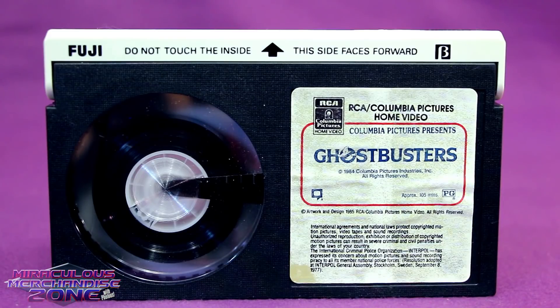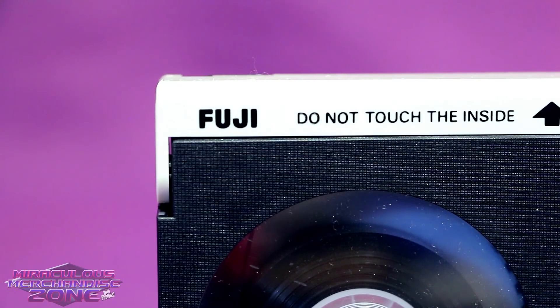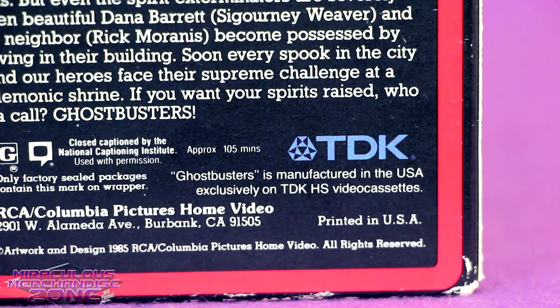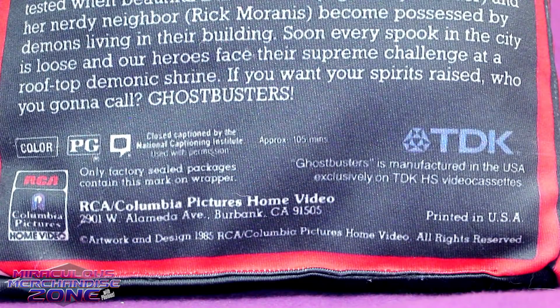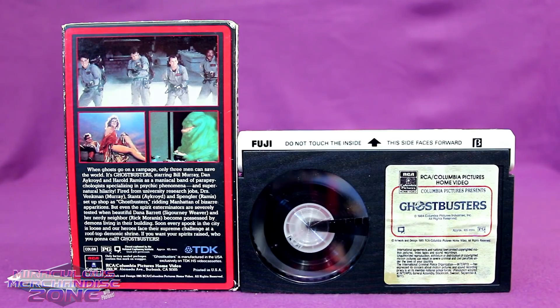My Ghostbusters Beta tape is branded Fuji, which is kind of interesting as the back of the box says they're all made by TDK. The TDK mark on the box is also something true of the first VHS releases of Ghostbusters, but they took that off a little bit later, and this Ghostbusters VHS doesn't have any specific branding on it.